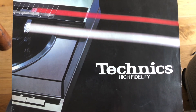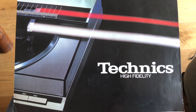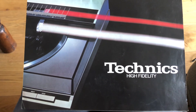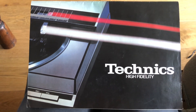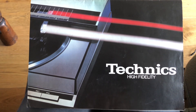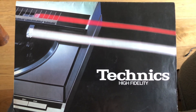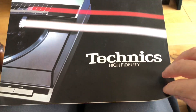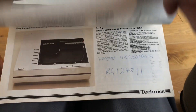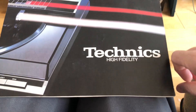Hello everyone, welcome to another episode of Fun with Vintage Hi-Fi. Today I want to show you something about what you can do if you literally dig deeper in people's attics, garages and stuff. I came across this vintage Technics catalog — nothing special, it's a catalog, but a very good original one with a lot of stuff inside.